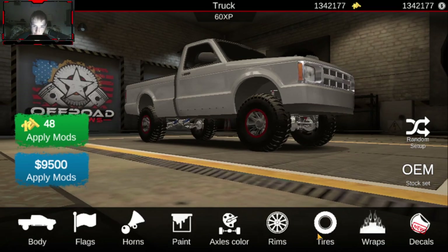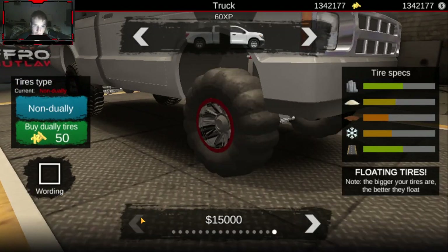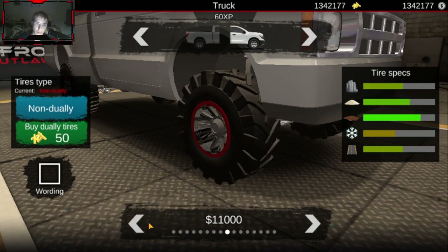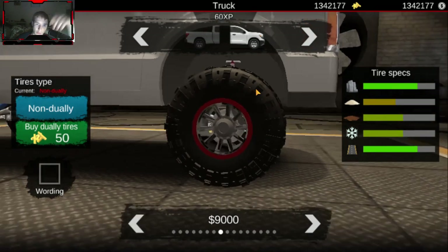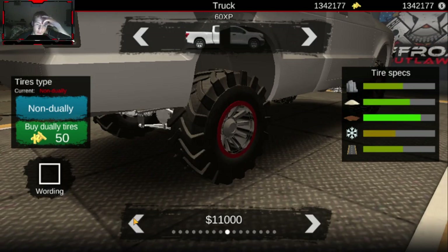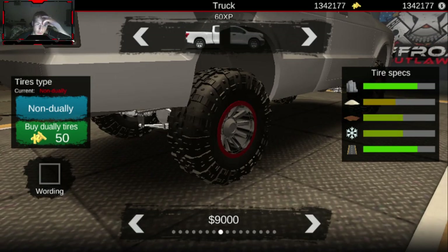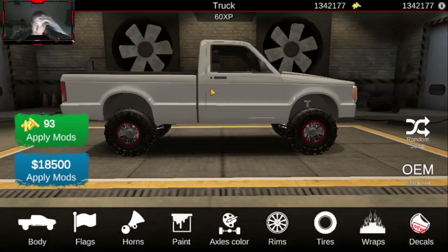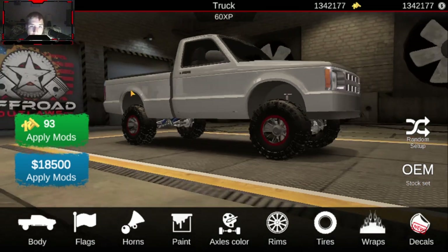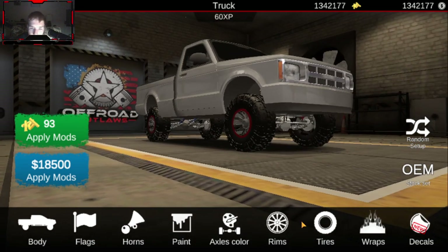That's already looking a ton better. For tire sets, we're going to add a little lift on this thing - just some nice ones. Yeah, those will work. We're going to put a nice little lift on this thing, that's for sure. So far this old Ranger is starting to look good.